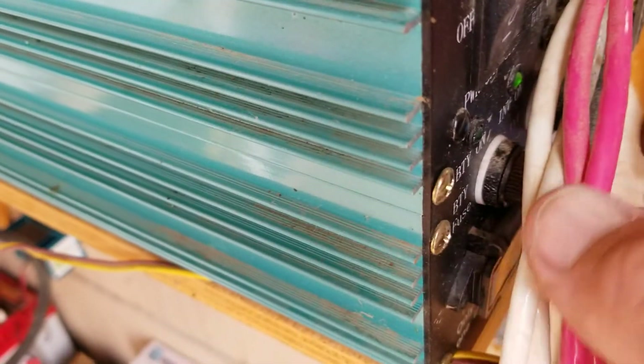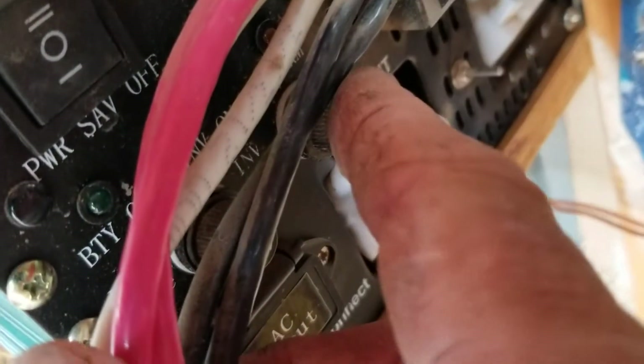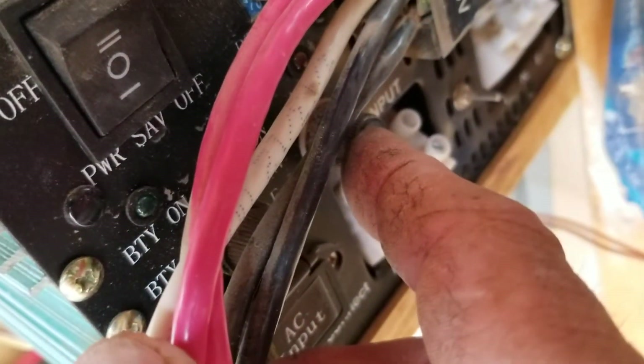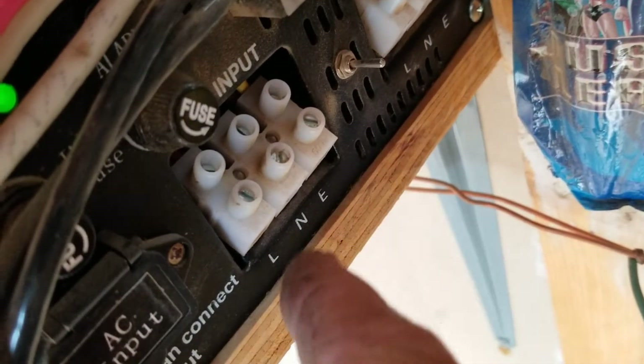There are two fuses on this thing — one right here and another one right there. Those fuses will pop if there's a problem with your system. I've never had a problem with that.